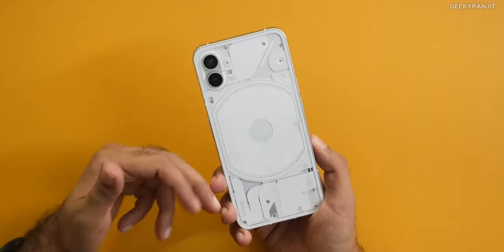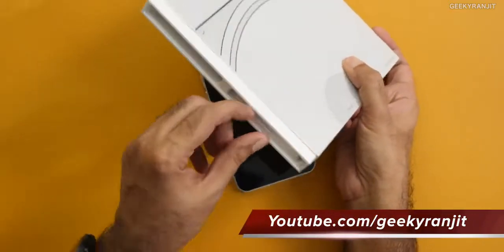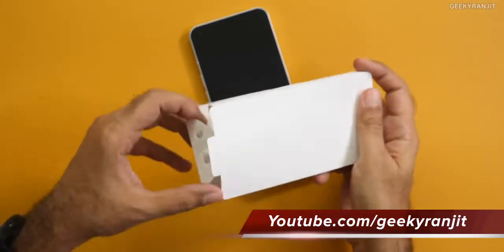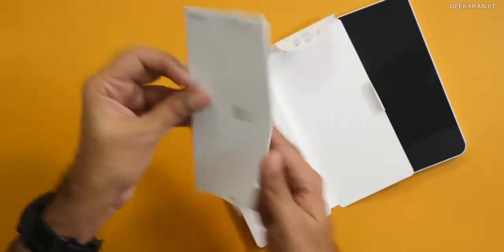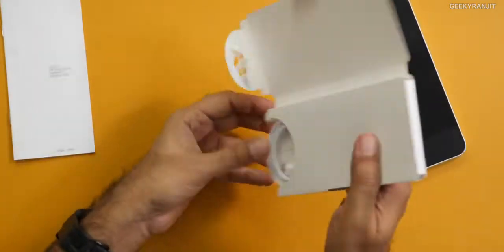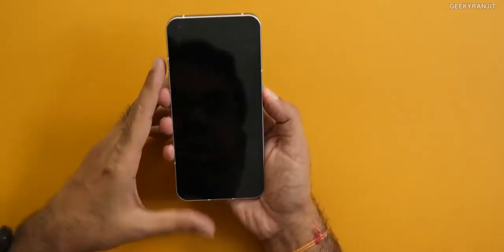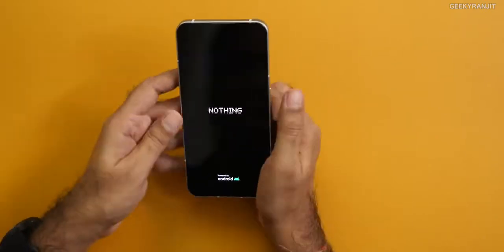The back is pretty interesting — we'll have to boot it up and see how these lights work. And I completely forgot there is one more section of the box. So we have some paperwork and a USB Type-C charging cable, but no charger in the box. Our front-facing camera is a 16 megapixel camera. So I'll just boot this up, set it up, and then we will continue.